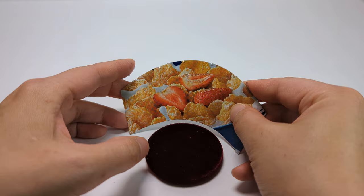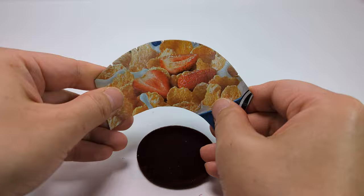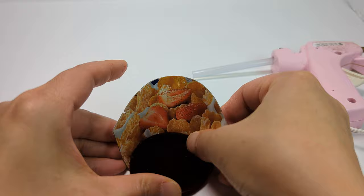Bend the cardboard to the shape of the chair bottom before applying hot glue. Press firmly until the glue has cooled. Make sure the bottom of the chair is flush with the seat back.